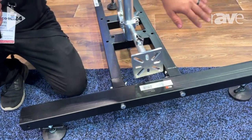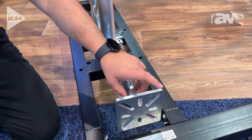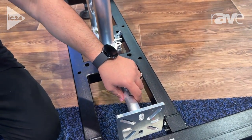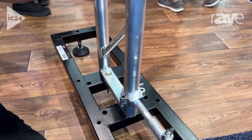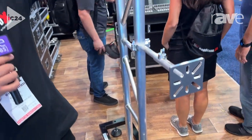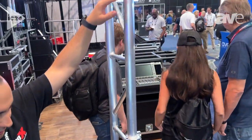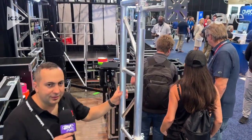It comes with adjustable clamps — depending on what type of LED panels or LED screens you have, you can put an I-beam or F32 I-beam over here. Depending on how high you want to go, you can go up to 4 meters. It's a great support product for all LED ground support applications worldwide.